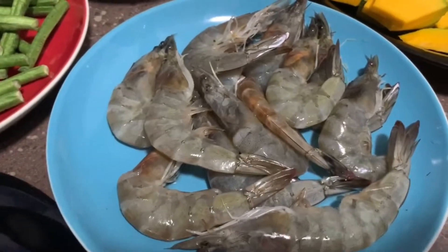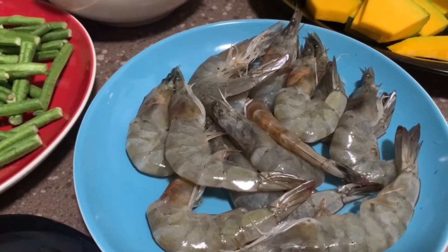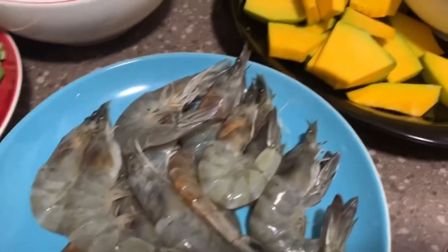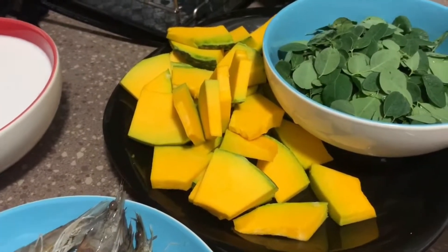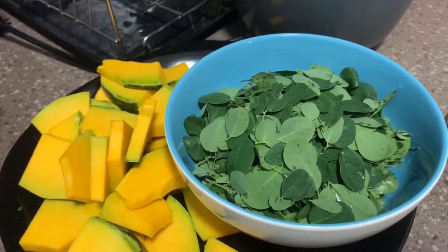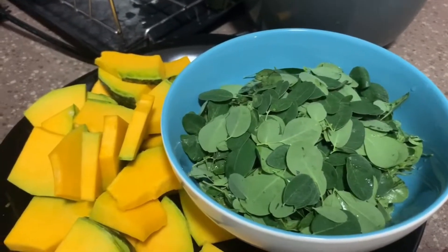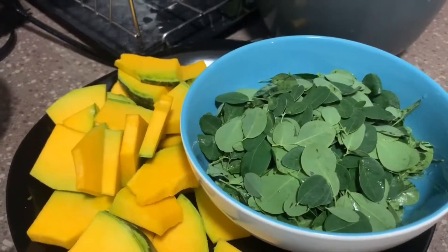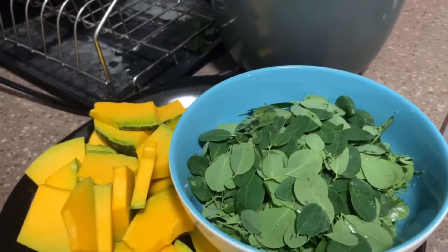We have the shrimp. It's very optional to use shrimp — sometimes other people would love to use pork, but for me this time we will be using shrimp. And of course the most important ingredient: squash. And we also have what we call locally malunggay — the scientific name is Moringa oleifera. That's malunggay, which I guess is one of the most nutritious leaves ever, one of the most nutritious vegetables.